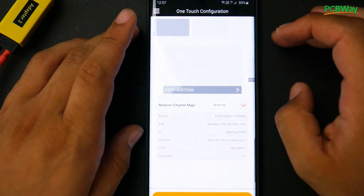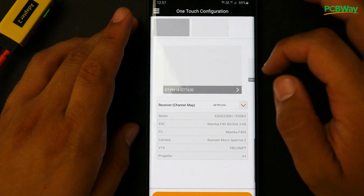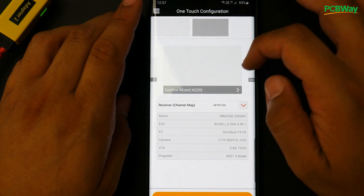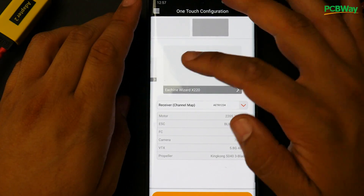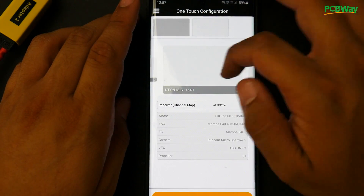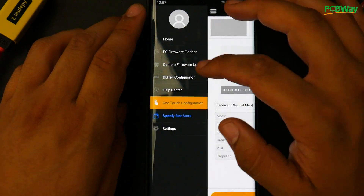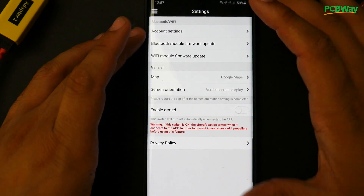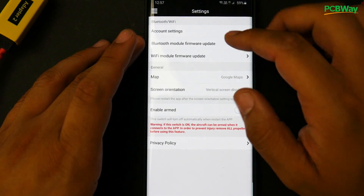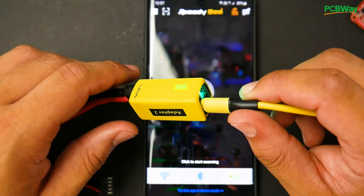There's a one-touch configuration section which looks pretty interesting — it has presets for things like the Tyro 99 and Eachine Wizard, which appear to be backup config files. There are also some settings where you can update your Bluetooth module — that's the previous SpeedDB Adapter version — and also update the Wi-Fi module. I didn't need to update to the latest firmware; everything worked great out of the box.